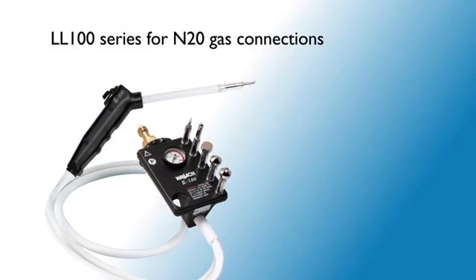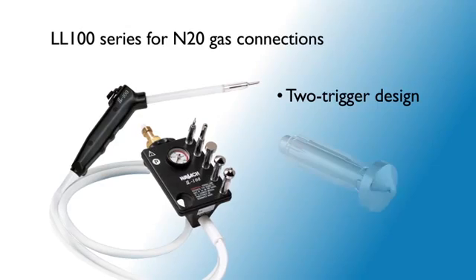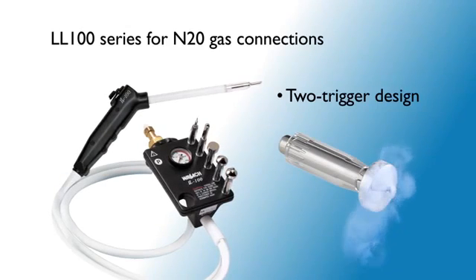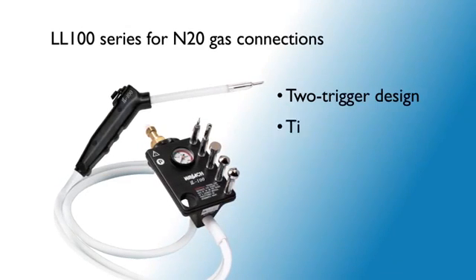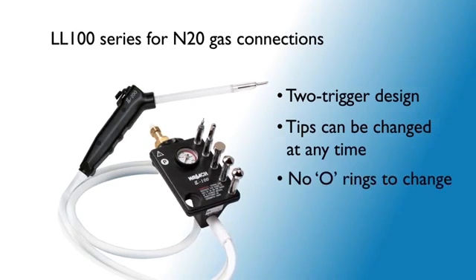Wallach's LL100 for N2O offers the exclusive two-trigger design with an exceptionally fast, active freeze and defrost. Cryosurgical tips can be changed any time without shutting off the gas, and there are no O-rings to change.